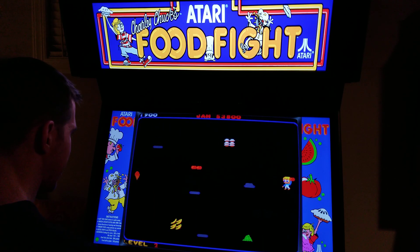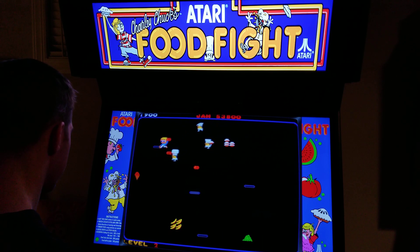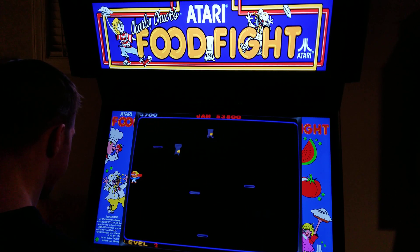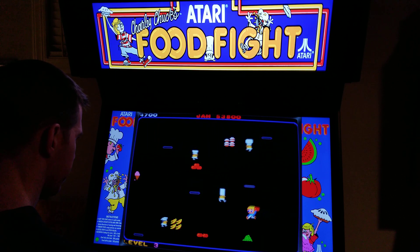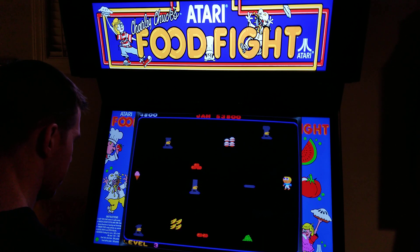So I guess this game isn't just like an 8-way or 4-way game like most games. It's analog, so it's a many-way game. I learned that when I was trying to enter my initials on a leaderboard.